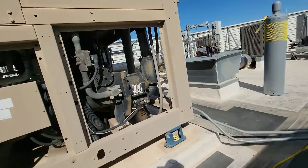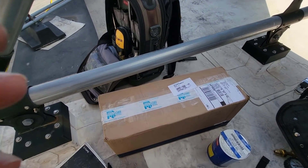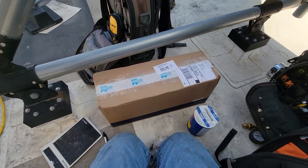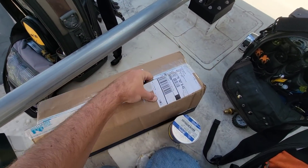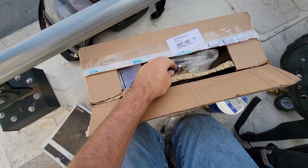Another thing — changing that solenoid coil out, I ordered just the coil but as it turns out they actually sent the whole valve. We'll just set the valve back as spare parts on site if they ever need it, and we'll take the coil off of it and just use that. Little things like that happen — all we need is that coil right there.